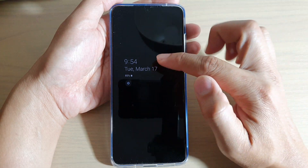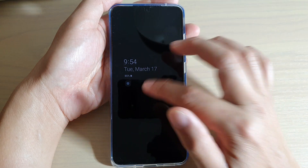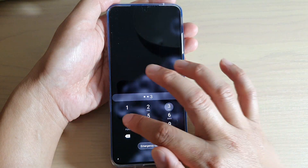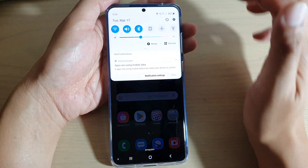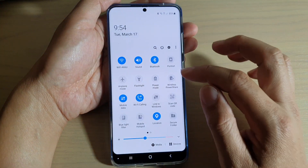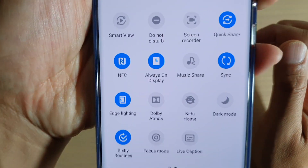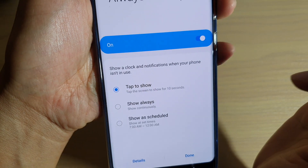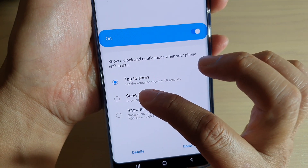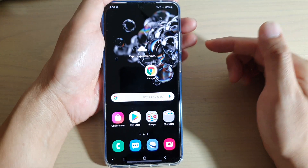But if you want the clock to stay there permanently, always there, what you can do is go to your home screen and then swipe down at the top to open up the quick panel. Swipe across, locate Always On Display, then tap on the words Always On Display right here and then tap on Show Always, then tap on Done and then tap on the home key to go back to your home screen.